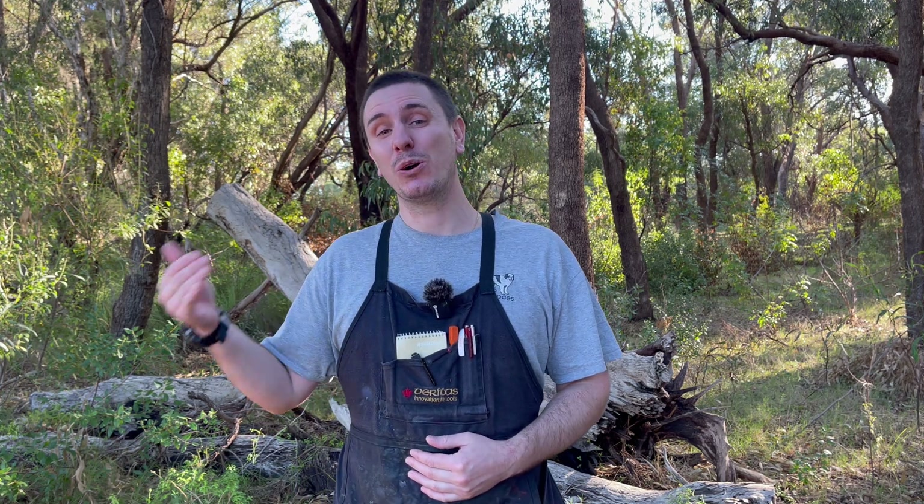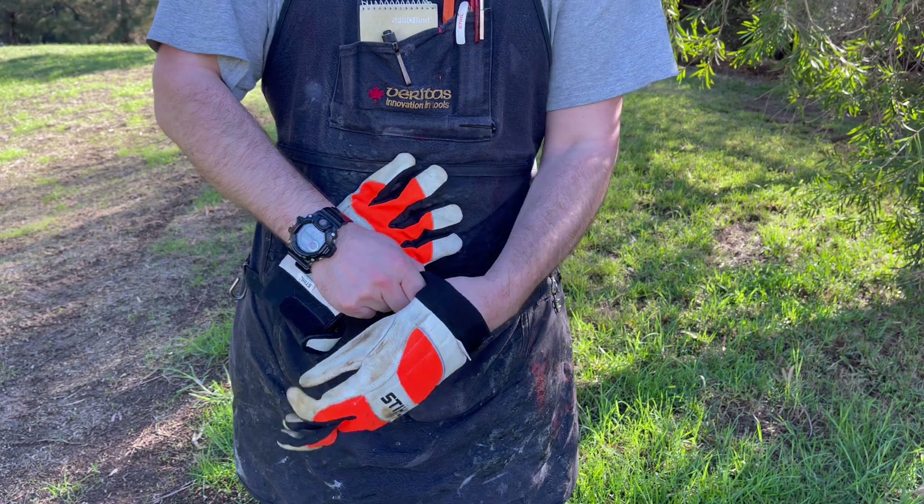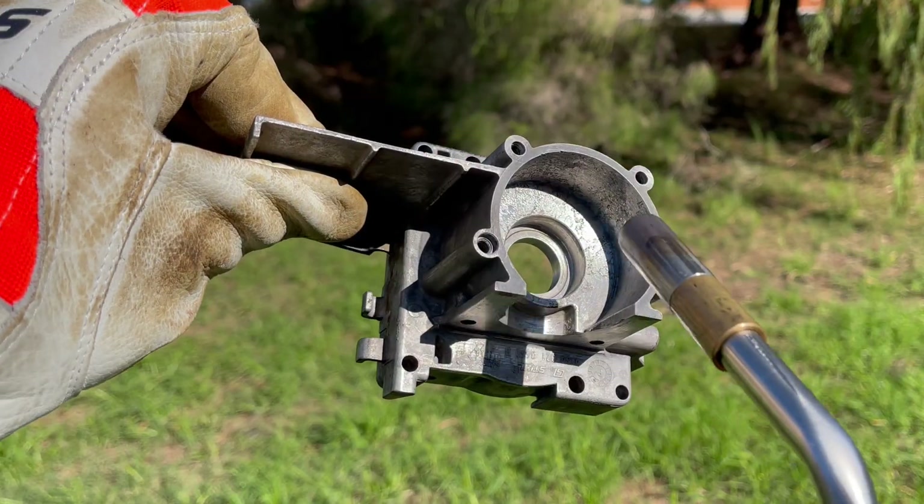You may find when working on smaller engines that the heat transfers quite quickly through the case. In that case, just wearing a thick glove is all that's needed to stay nice and comfortable.